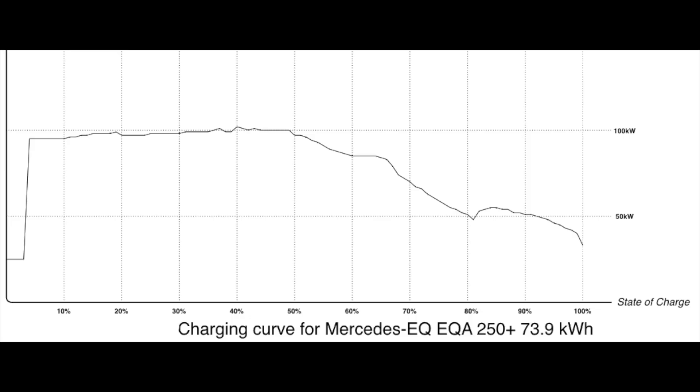Here's the graph of the charging curve. As you can see, it doesn't really go over 102 kW as its maximum. That's okay if you're mostly charging at home, but if you do a lot of traveling, I'd suggest getting something that charges a little faster.